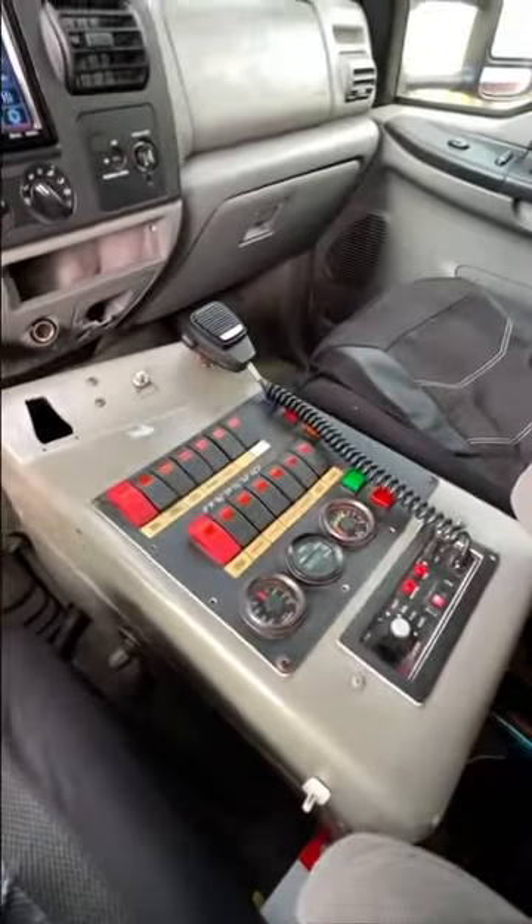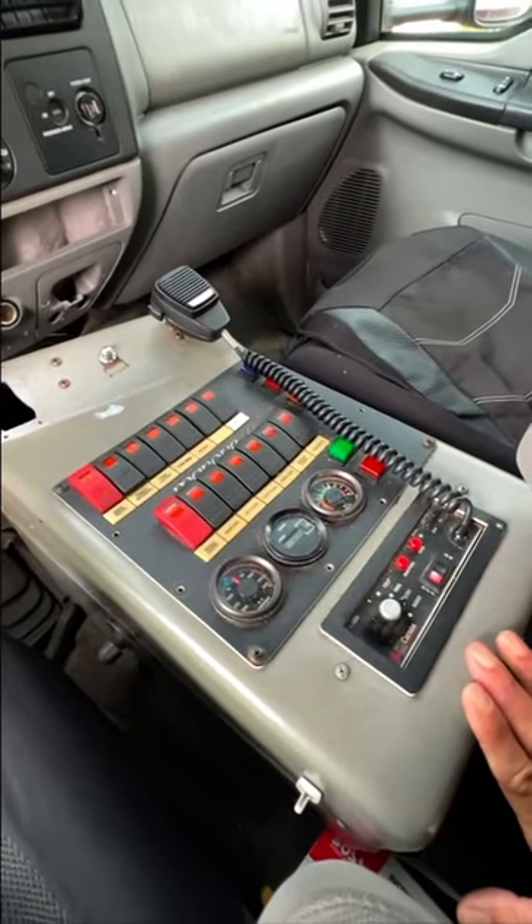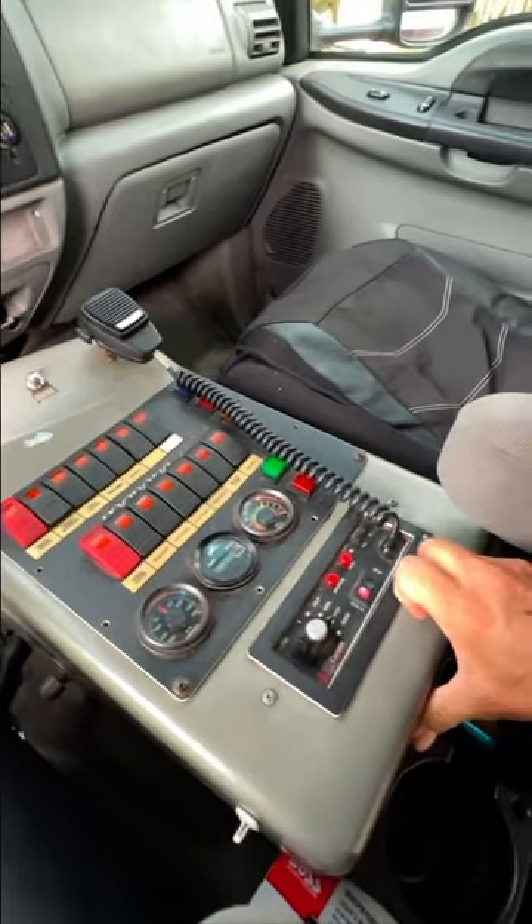Here's the main center console — that's all going to come out. Of course I am going to leave the siren and PA in, because why not? It's fun, right?